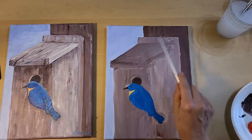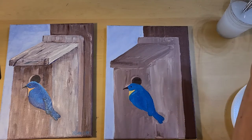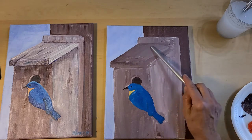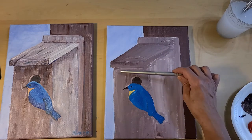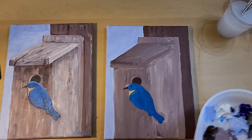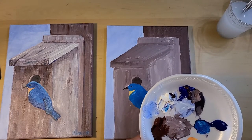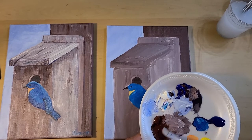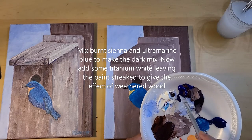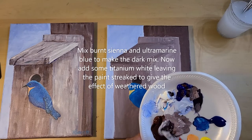I am ready to do the top part of this birdhouse. The sun is coming from up high from the right side, so I want to have more light on top and on this side of the birdhouse. This side is going to be a little darker because it's going to be in the shadow. So we are going to mix up the dark mix, which was the burnt sienna — this brown — and ultramarine blue, so we get this dark mix. It's almost a black, but it's not. It's just a very dark brown.